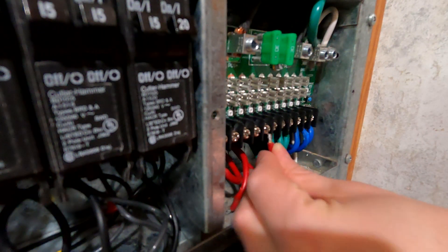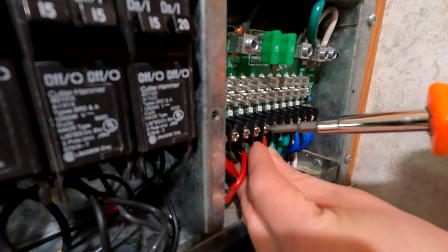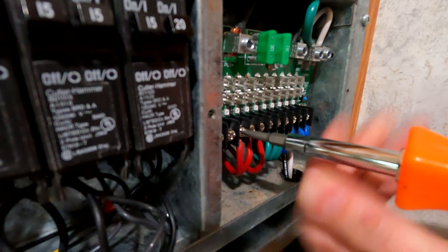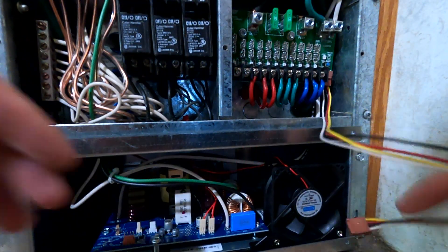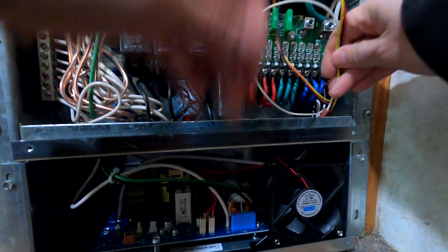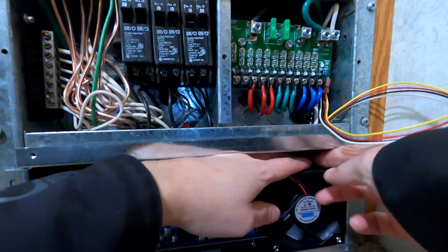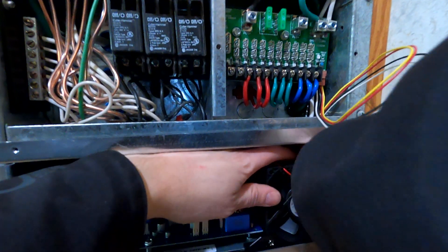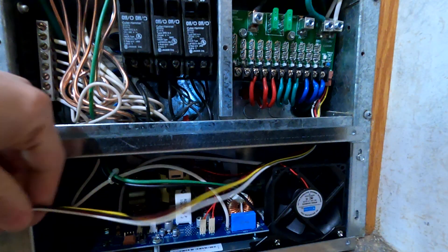Now I need to take all these branch circuits from my 12-volt side and set them into these lugs. My old DC fuse panel had nine circuits; this new one has 12. I'm going to start from the right and work my way left, since the ones on the left are a little hard to get to. There's a wire that connects the DC circuit board to the charger circuit board. The instructions say I technically don't need to use it, but since it's supplied, I figure why not just put it in — at least I'll know where it is.